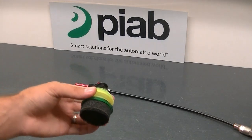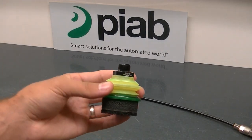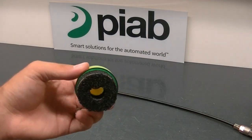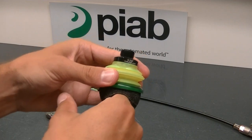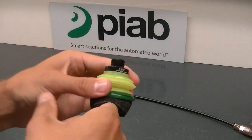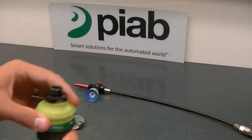The second product we're going to test is also a PyGrip cup, but this is what we call our soft foam lip. Foam is able to conform around textural and geometrical changes on products as well.